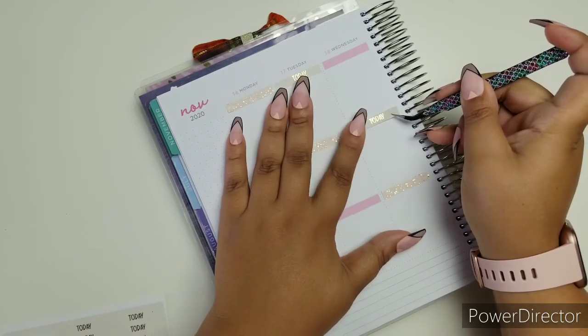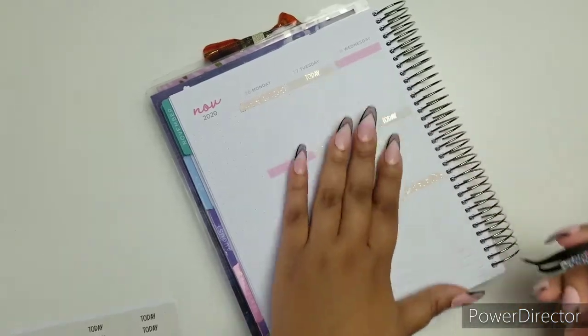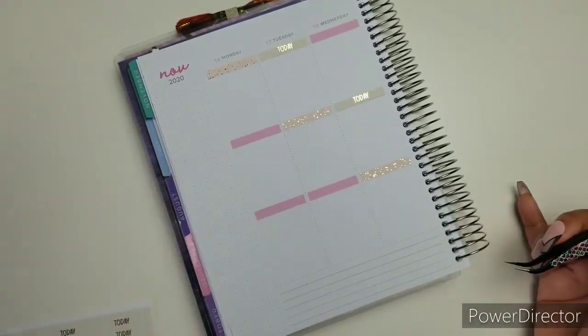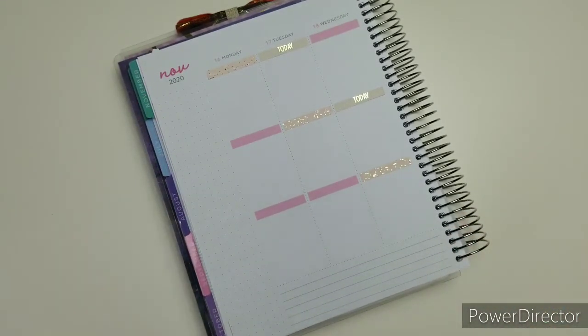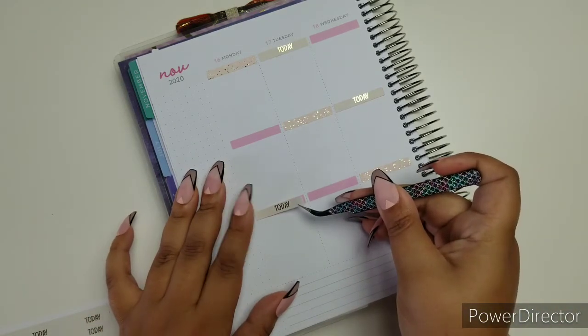This kit — the colors and everything — I've actually been holding on to it for a while. I really wanted to use it for the week before Thanksgiving. I can't wait for you to see next week's kit. That's going to be gorgeous.